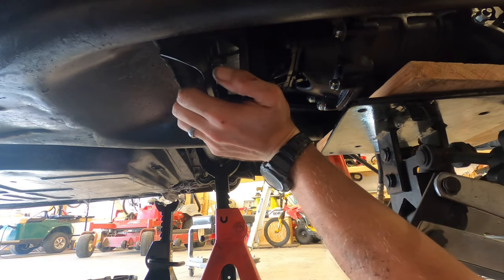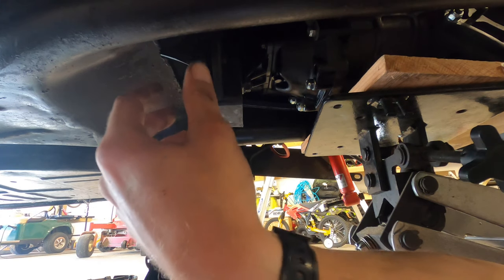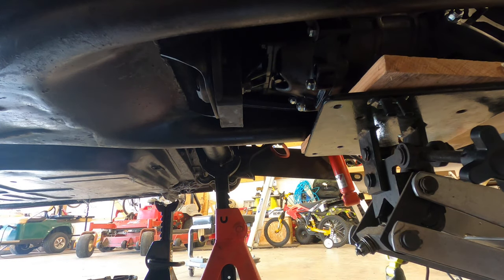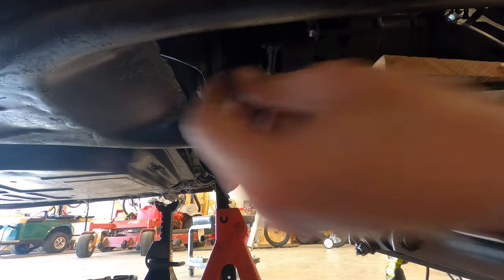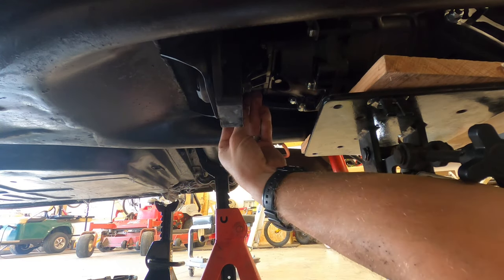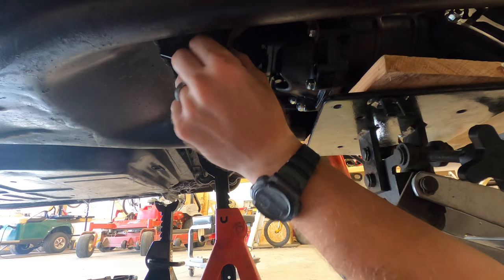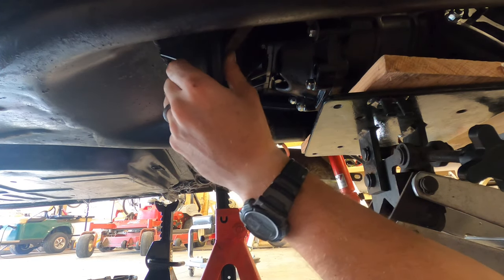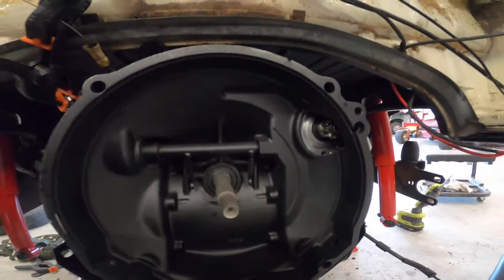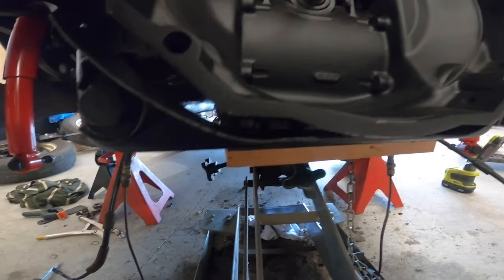Not really a one-man task but it's doable. I didn't find a torque spec for these bolts but I would say at least 20–25 foot-pounds — that's my opinion. Don't forget the grounding strap, it's kind of important. I've torqued these main bolts down.